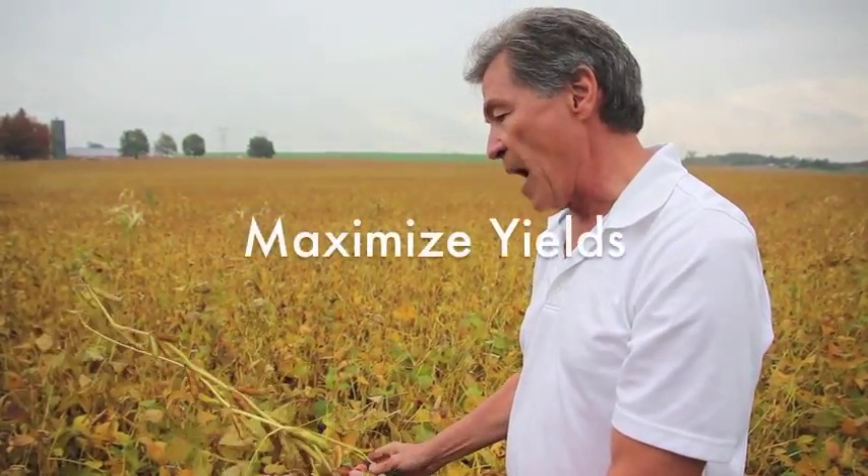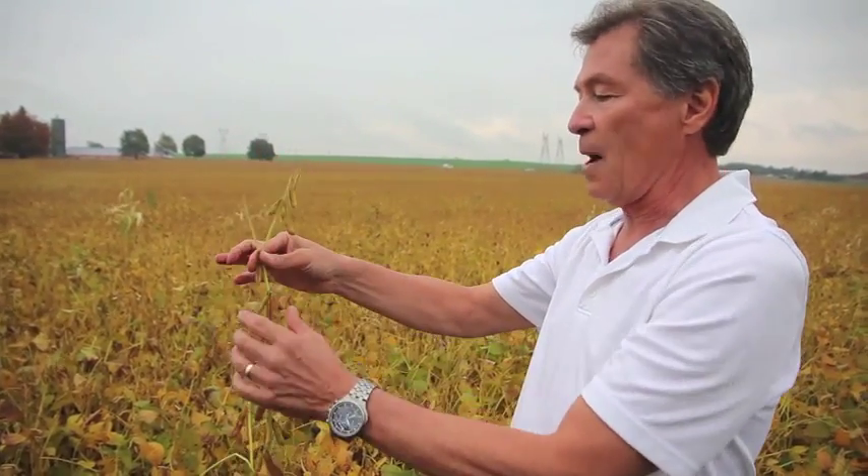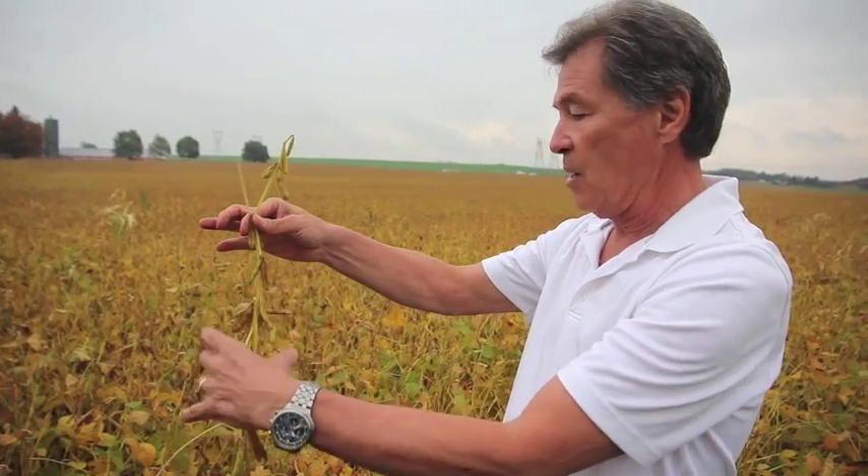Then when it gets hot, once we start getting flowers from the reproductive system — R1 to R5 — we'll spray when it's hot to keep setting flowers and we're going to get the big yields. What we're after is trying to maximize yields and get a plant that sets from top to bottom.